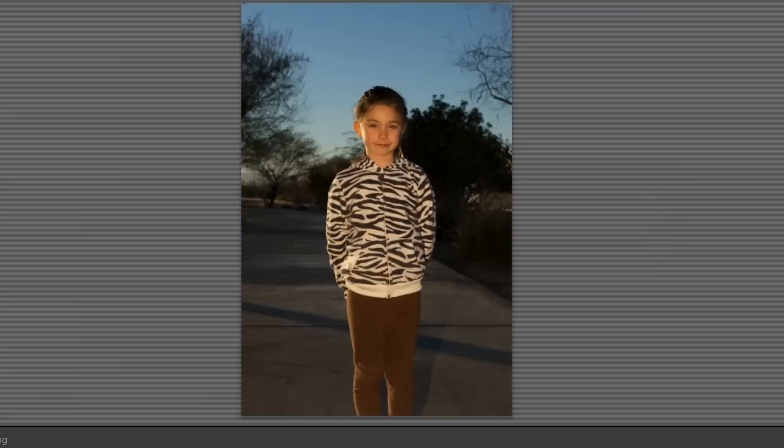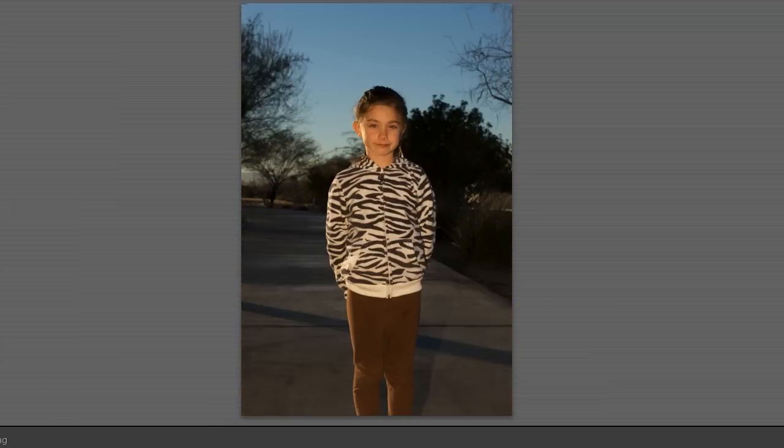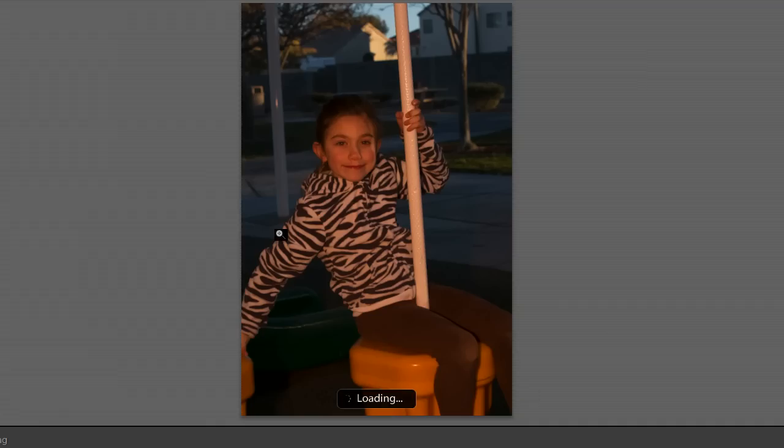This one here was a half CTO — color temperature orange, or correct tungsten orange — and then this one was a half, so actually this one's a full. Now you can get creative as well. You can use really deep orange filters, and you can see that this blows out your subject and leaves the background intact because we didn't change the white balance.